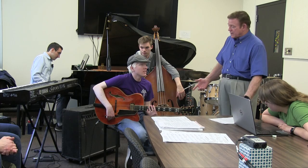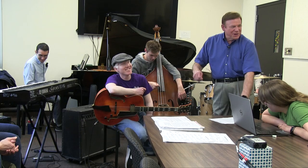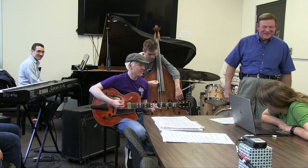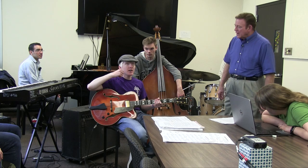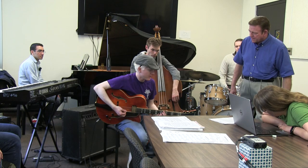A couple more things you need to know about Freddie Green style: Dan is not going down-up-down-up. He's using only down strokes. In the swing style we really only want the down stroke, not the up stroke. Also, there's going to be a little more emphasis on beats two and four. Can you demonstrate that with the Freddie Green thing?